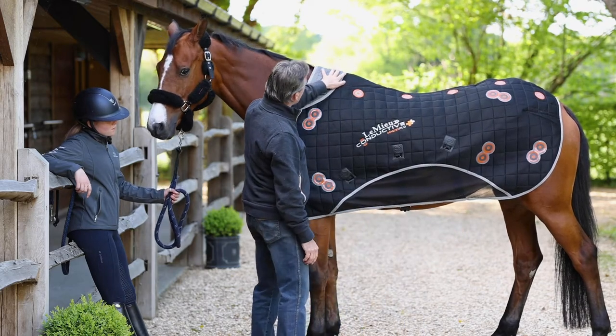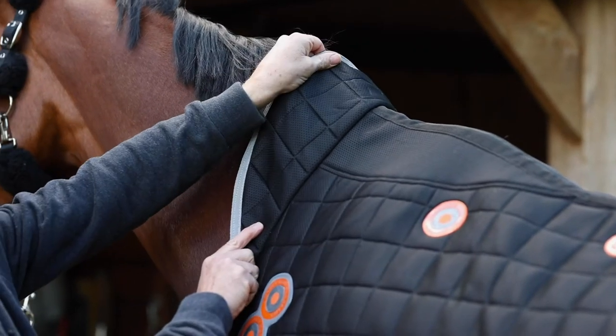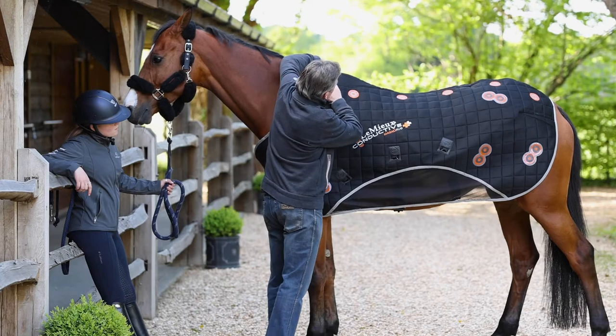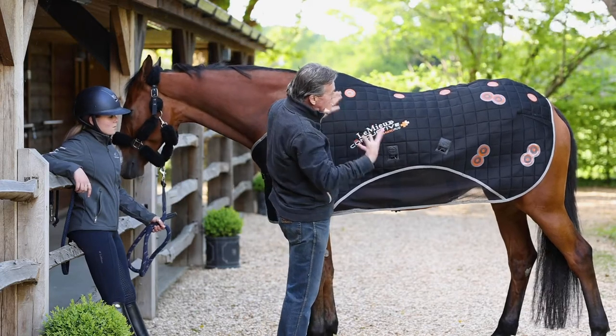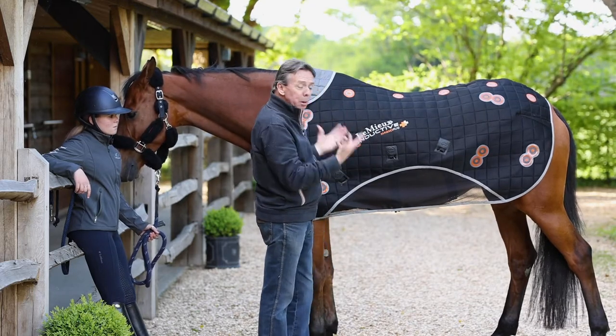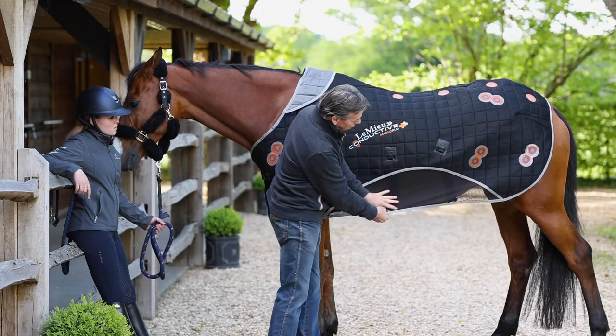There is an option on the front to extend the magnetic effect a little bit further up the neck, but that is purely an option. The whole magnetic rug is made of a mesh so any heat created by the magnets underneath will be released and it has a cooling effect — hence why it also has a lower skirt here for the same reason.